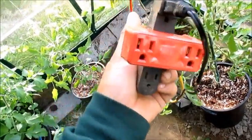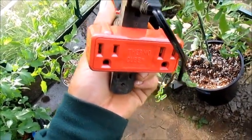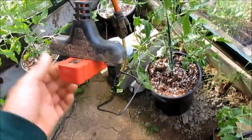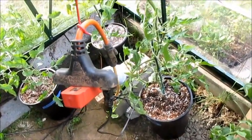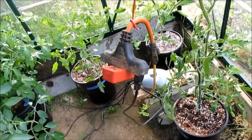This is a thermal cube — basically it's a thermostat plug and adapter. It comes on at 78 degrees and turns off at 70. I got it for right around $15 on Amazon. It's just a temporary fix — I have my fan plugged into it and so far it's doing pretty good.